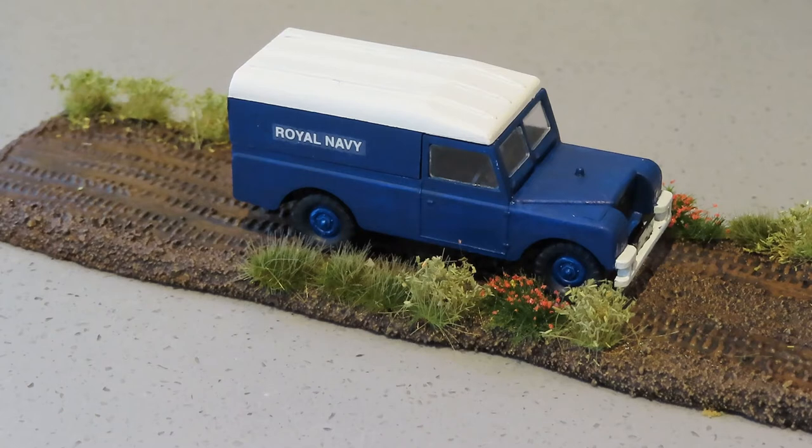Hi guys, thanks for joining me. I've just finished my first build for the small scale group build which has been run by Brian and Sean. I'm doing the 1/76 scale Airfix Land Rover. The Land Rover kit has been produced by Airfix for some time, but this was a limited edition where the decals were different to what you usually get in the box.